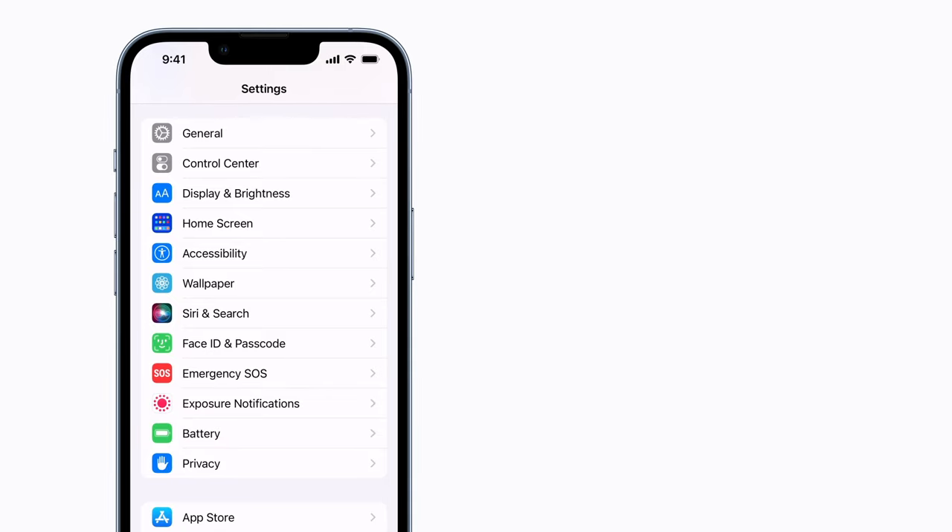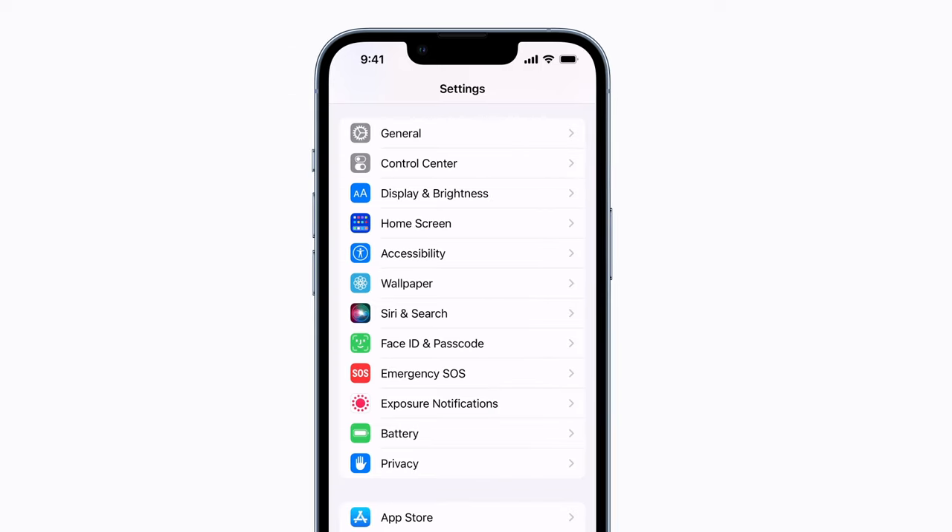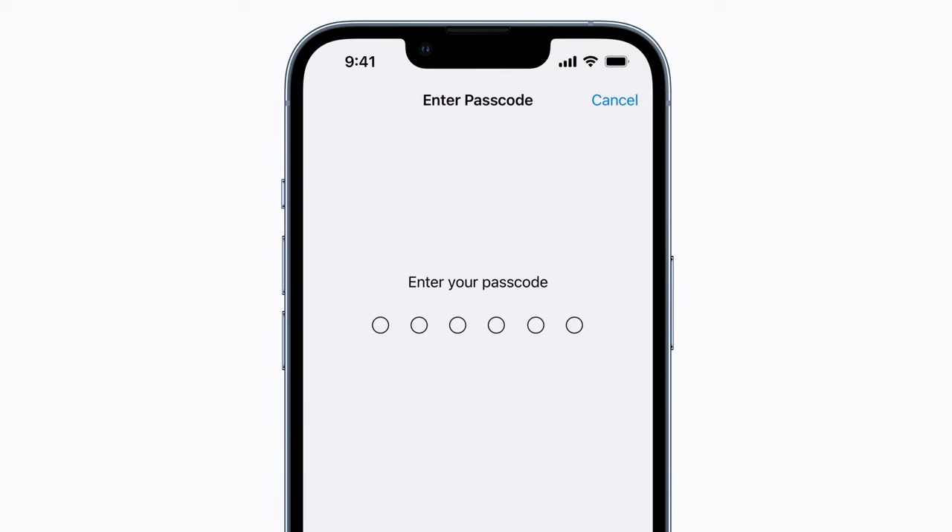If your device has a home button, tap Touch ID and Passcode instead. Next, enter your old passcode.